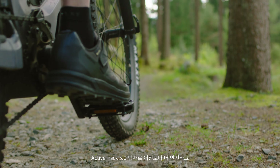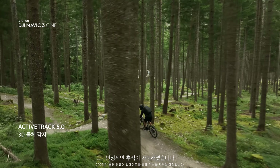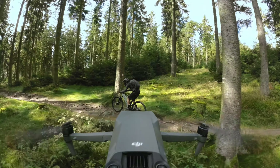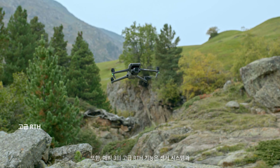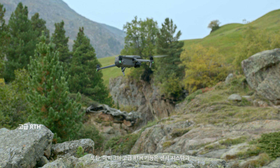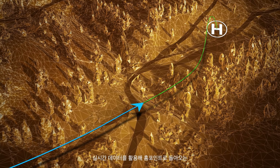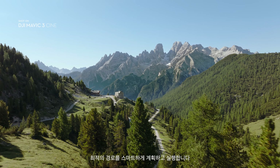This also allows ActiveTrack 5.0 to be more advanced than ever before, providing safe and reliable tracking even of fast-moving subjects in complex environments. It also enables Mavic 3's advanced return-to-home function, as it combines these sensory capabilities with real-time data to intelligently plan and fly an optimum route back to the home point.